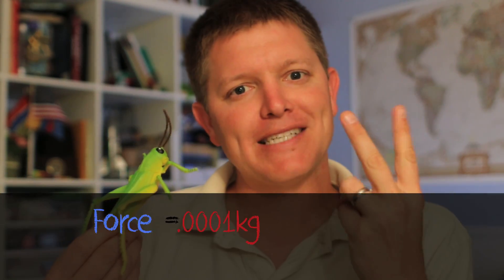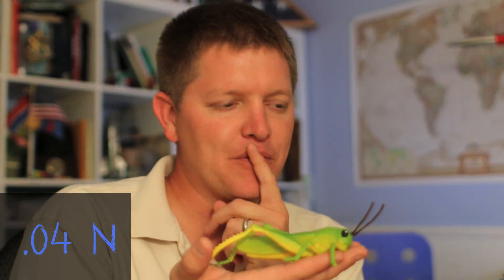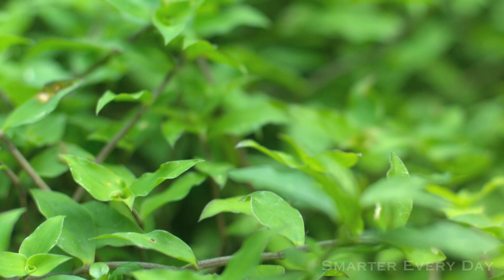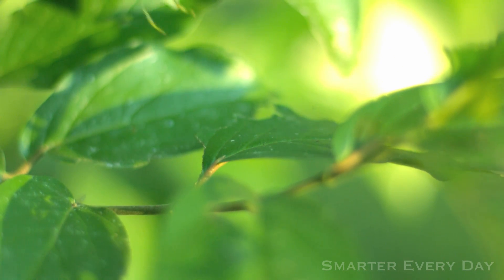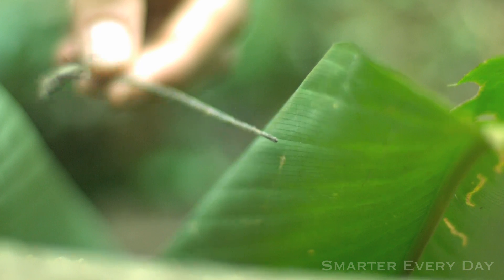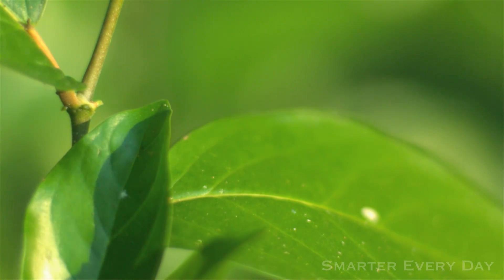Now use force equals mass times acceleration to calculate the force that a grasshopper pushes against things when it hops. But think about this: we calculated the force based on jumping off a rigid surface. What if he's on grass? That grass or a leaf would have to push away — it's not rigid. That means the velocity at which he accelerates away is directly affected by the rigidity of whatever he's hopping off of. Grasshoppers literally live and die based on what they're hopping away from. That's amazing.